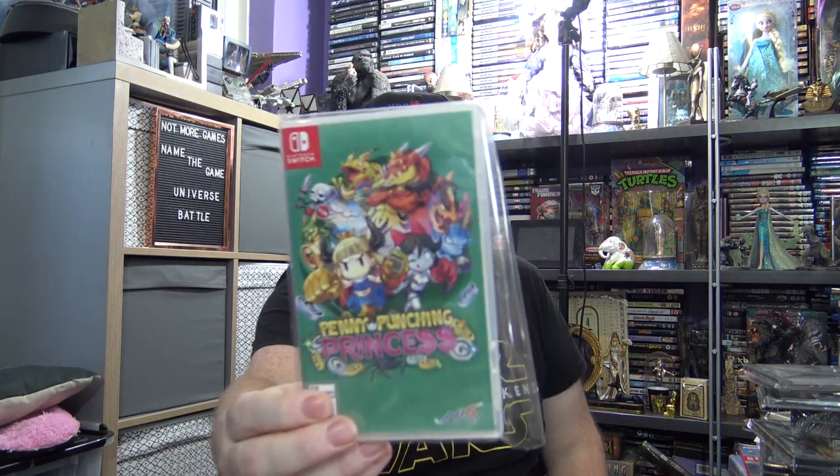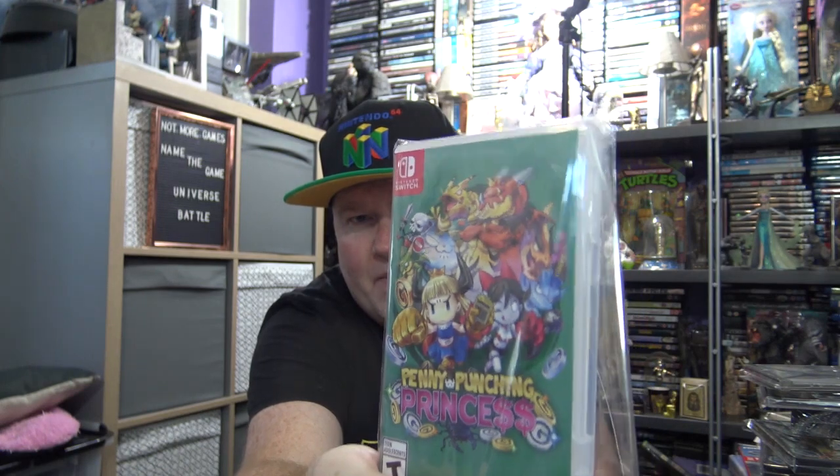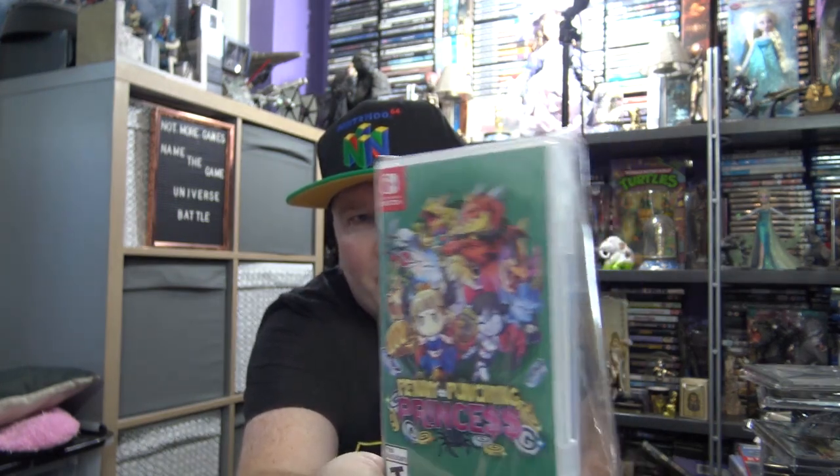Let's do the Switch. Imported from the States, I've got Penny Punching Princess. This is about £35 by the time they added import duties. It's part beat-em-up and I think it's part RPG as well, by NIS of America. Sold out on their store, but still nice to get for the Switch.